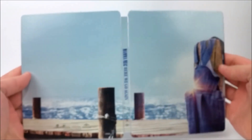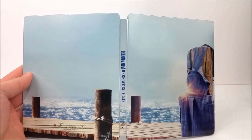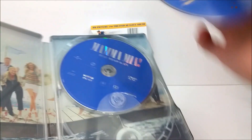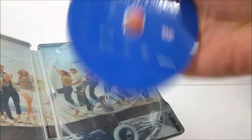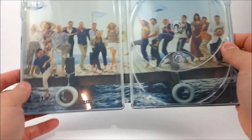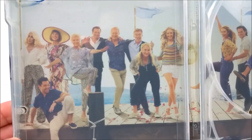Let's take a look at the full front and back all together — there we go. Inside you do have your Blu-ray disc and then your DVD as well. On the inside you also have some artwork — a full photo of all the cast from the movie there on that pier.